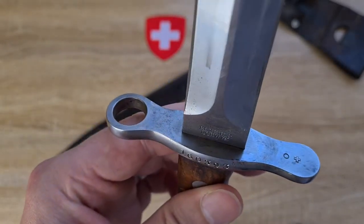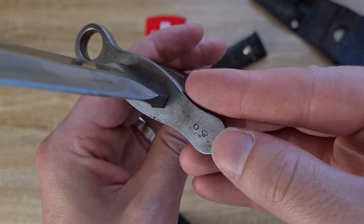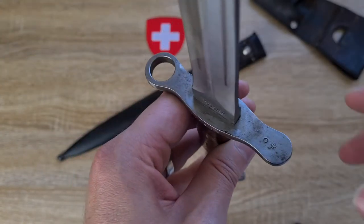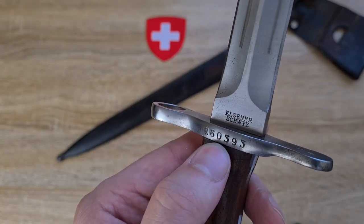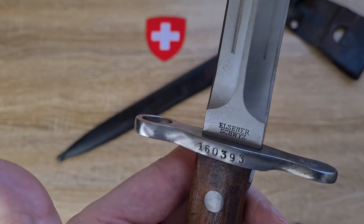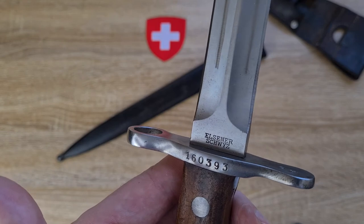Moving down to the cross guard, we have a quality inspection mark — a plus and an O — which is where you find all your quality inspection marks on Swiss bayonets. Then we've got a serial number, and the serial number is actually paired with a rifle. You can jump online and look up what rifle and what year of manufacture matches the serial number on your bayonet.